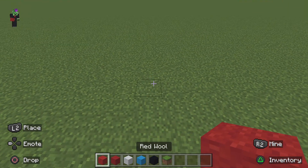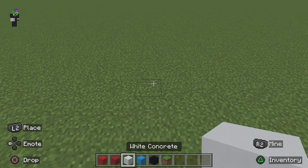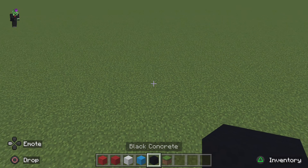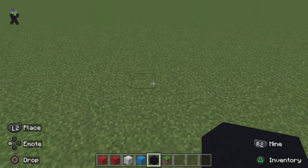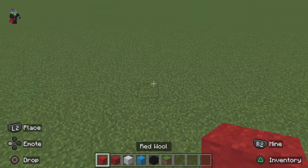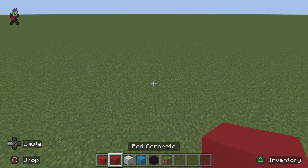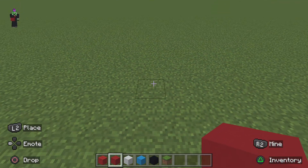The blocks you'll be needing are red wool, red concrete, white concrete, light blue concrete, and black concrete. There's going to be some sort of alternating pattern with the red wool and red concrete throughout the whole of the red in the statue.